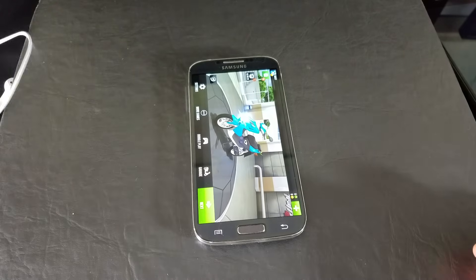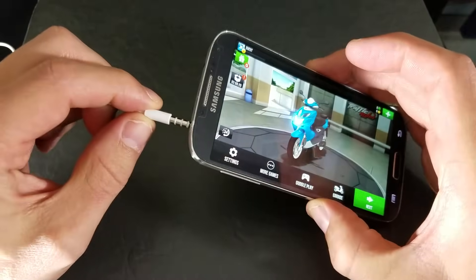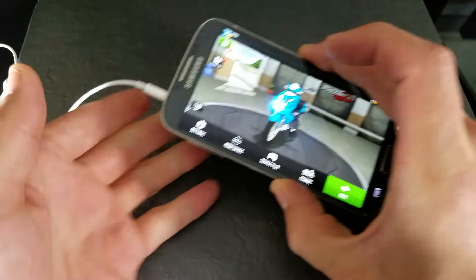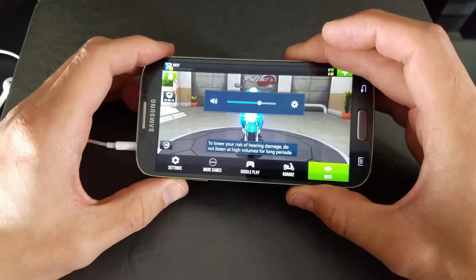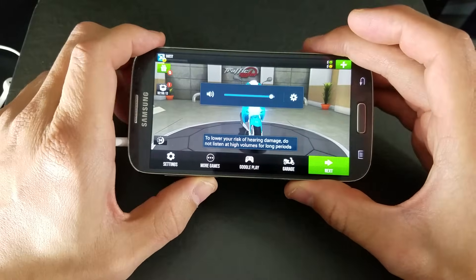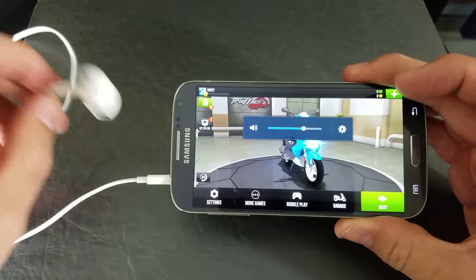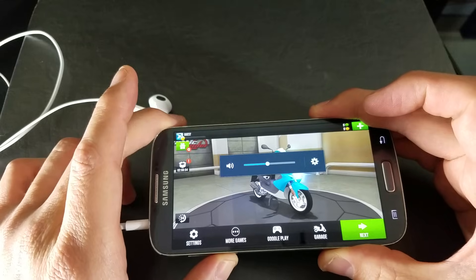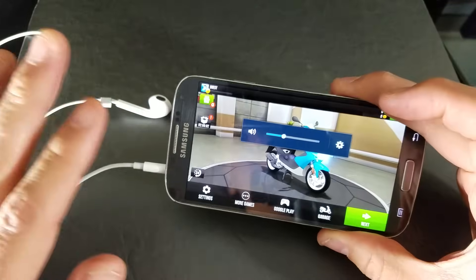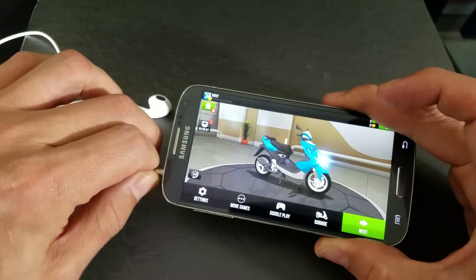This goes for all Android phones. Basically, you have an issue where you don't have a headphone jack in, but when you try to raise the volume, you'll see the volume go up and down but you won't hear nothing. Or if you have your headphones in, you can just hear the volume go up and down. So basically, your phone is stuck in headphone mode.